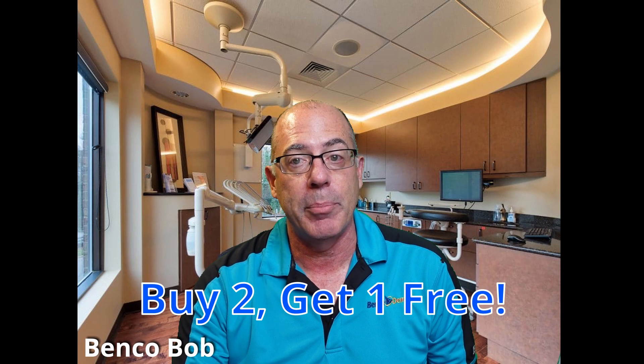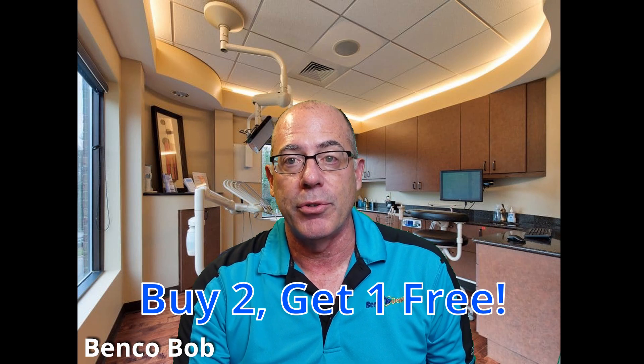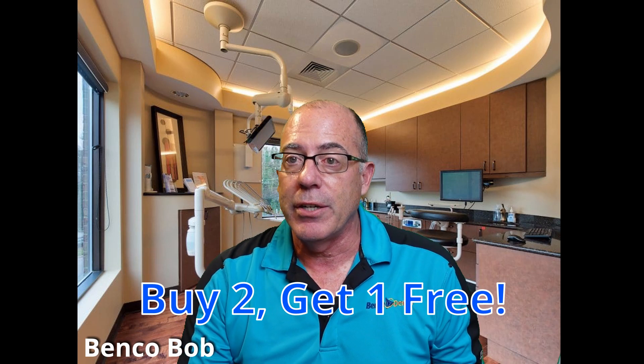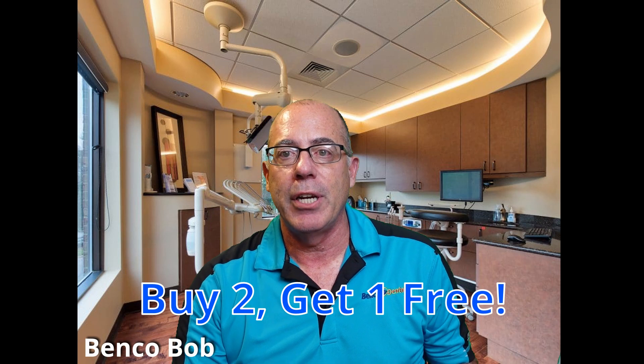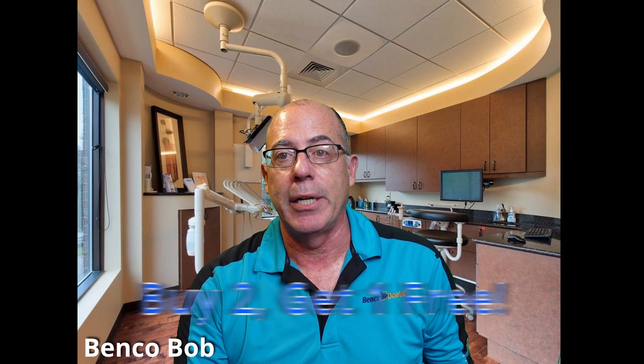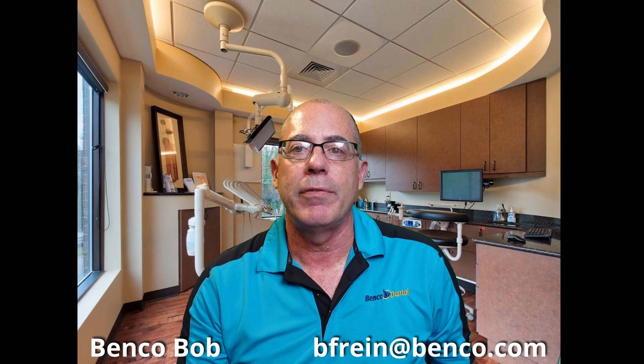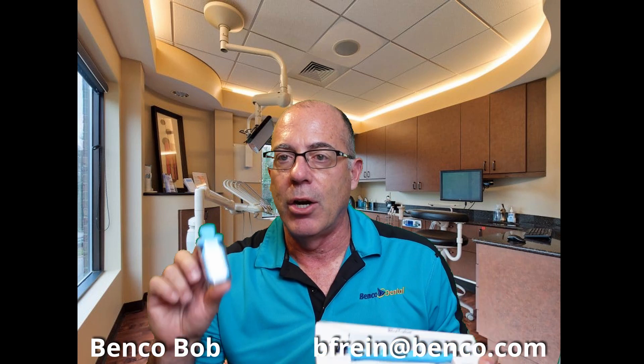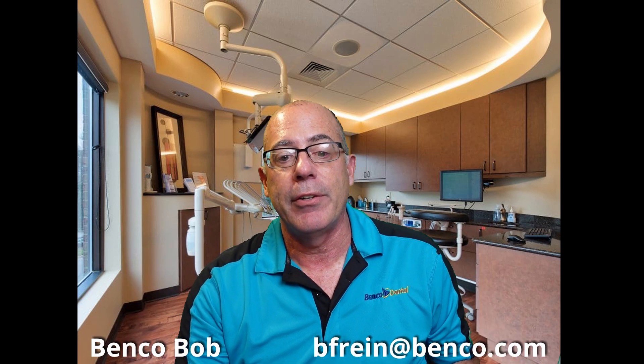The best part is that ProEdge and Benco Dental have an exclusive promotion through the end of June: buy two, get one free on either the Quick Pass tests or the Blue Tube straws. You can't beat this deal. If you're a Denipur or Sterisil user and you're thinking about changing, now is the time because you're going to save a ton of money — and that's money that's probably going to go into your gas tank. Just remember, I am going to test your water for free in the month of June. If you'd like to take advantage of the buy two, get one free on either of these items, just let me know and we can add it to your next order.